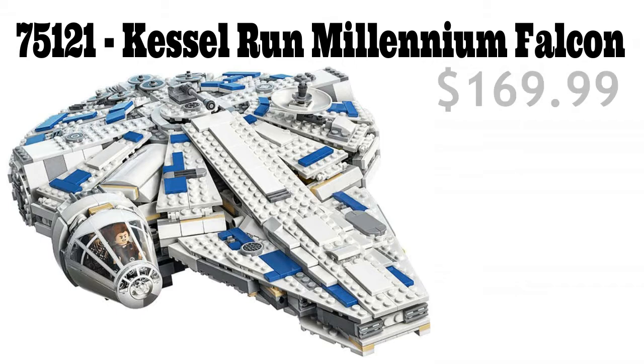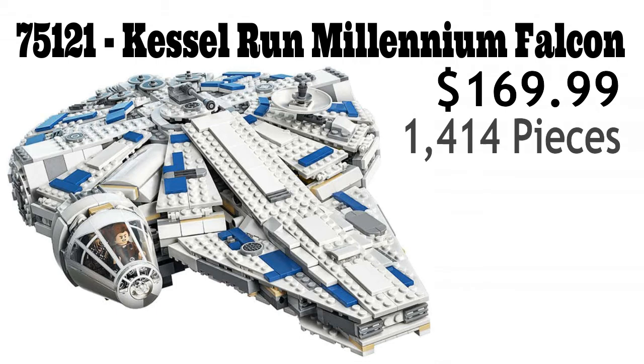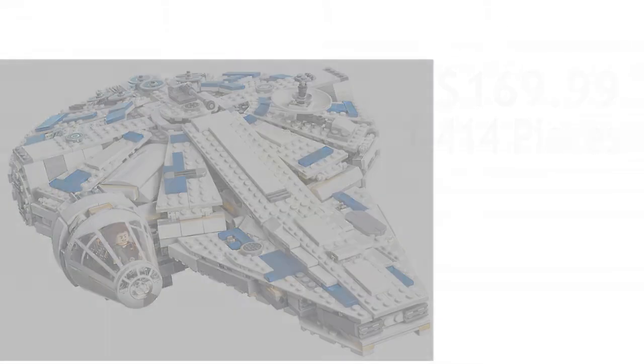The set will retail for $169.99, will consist of 1,414 pieces, and will include four minifigures and one droid. I've heard there's actually five minifigures and two droids, but we'll have to wait and see. And that's where we'll begin — the minifigures.